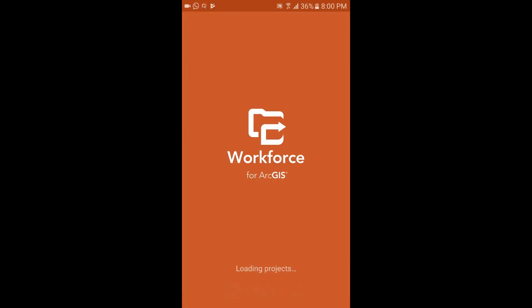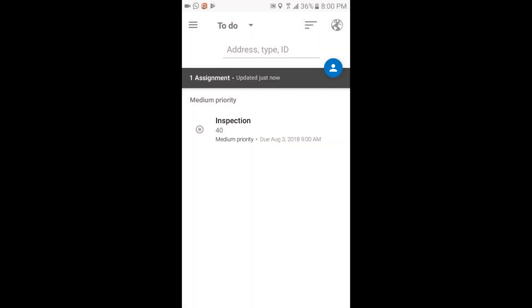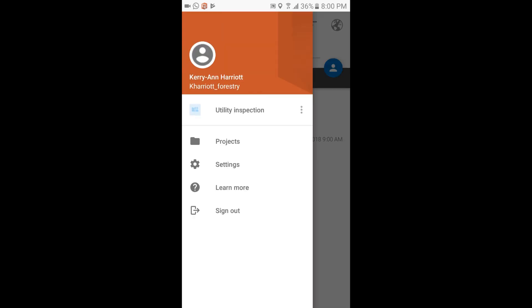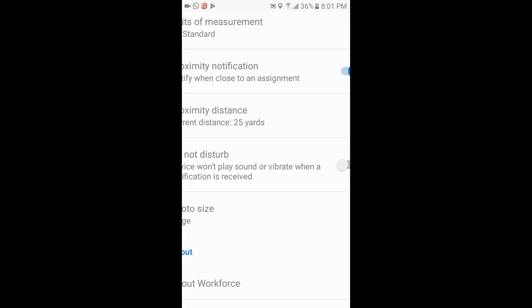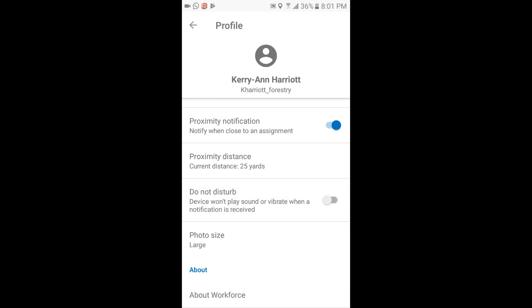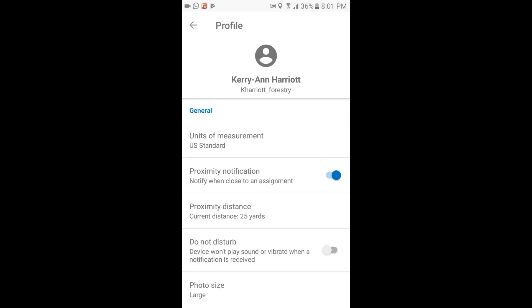Now we are using the Workforce for ArcGIS mobile app, which can be downloaded from your respective app stores, just like Collector for ArcGIS. One thing I realized about Workforce is that it needs an internet connection to even log into the app. That's a downside, but taking Workforce offline is in the short-term plans for the application.